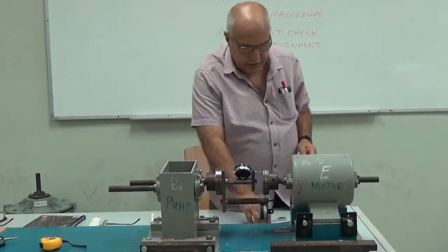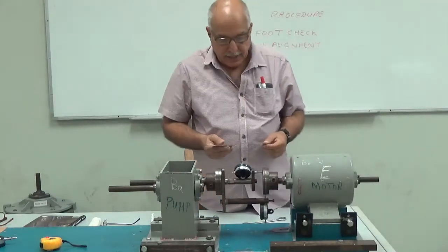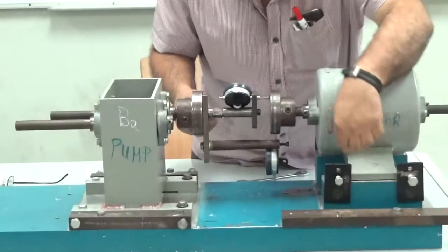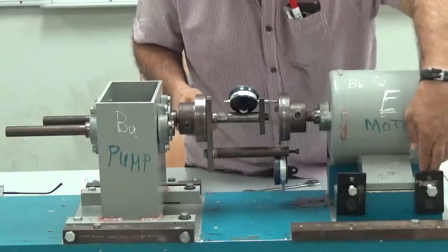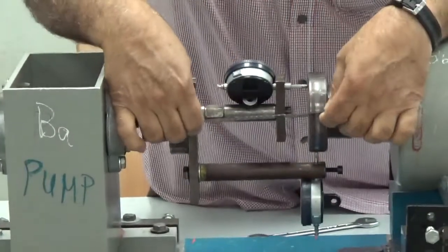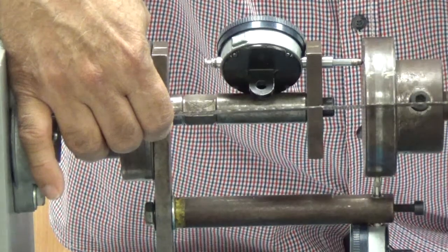The first step in alignment is to loosen the bolts of the motor and make a rough horizontal alignment approximately.